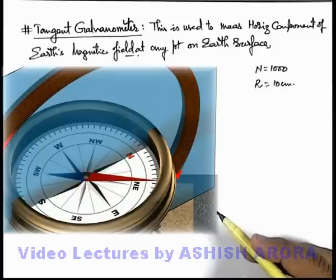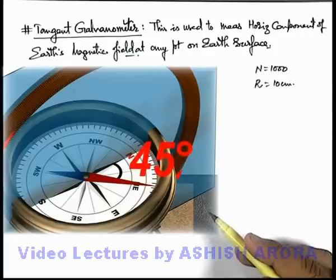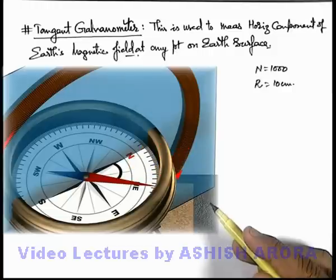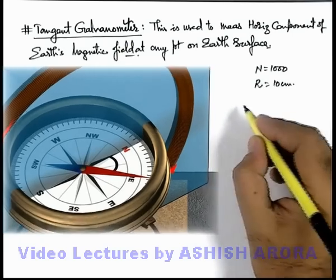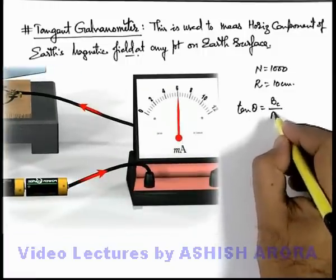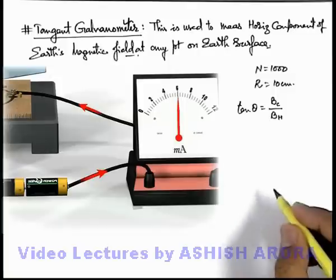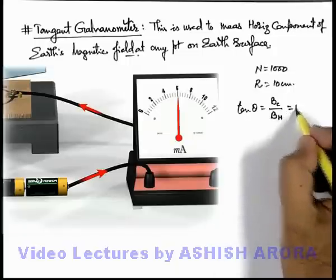Now in this situation we change the current in the circuit by varying the rheostat, and we carefully observe the compass needle. As the current changes, the compass needle direction also changes, and we stop the process exactly when the compass needle points at an angle of 45 degrees. Because if the compass needle is making an angle theta, we can write tan(theta) equals the magnetic induction due to the coil divided by the magnetic induction due to Earth, that is B-H. So when the angle is 45 degrees, tan(45°) equals 1.